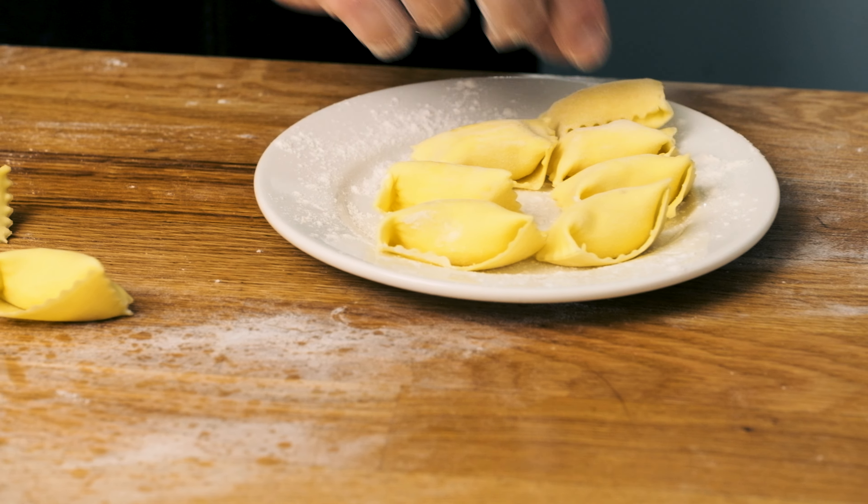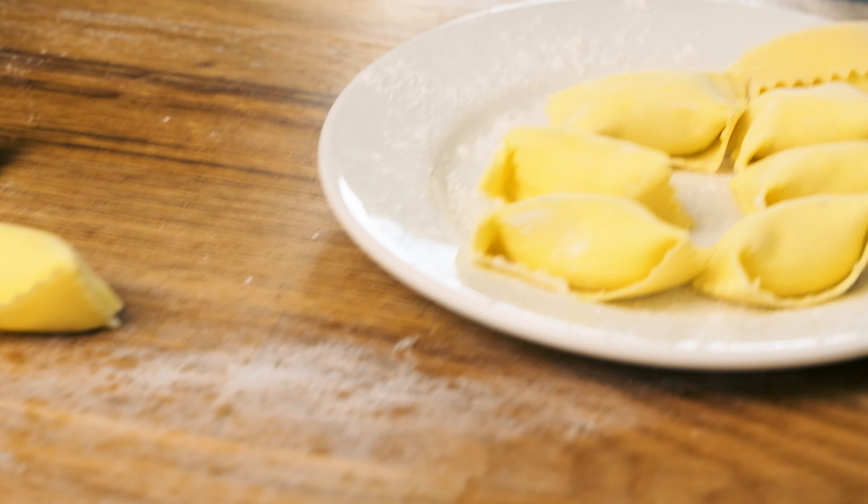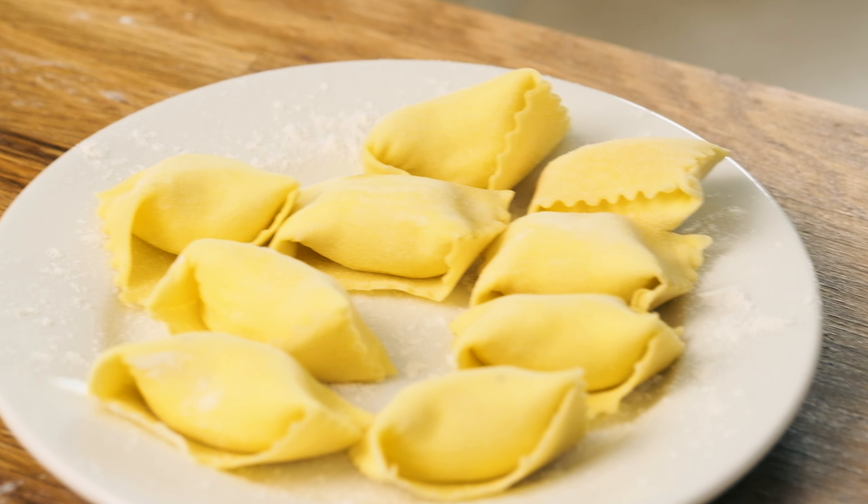There you have it — our beautiful little pillowcases of deliciousness. Those look great, they turned out awesome. I'm going to get these on a lightly floured plate and then into the fridge. All right, we're all set up to make our sauce and our final dish. Pasta's still in the fridge chilling out and setting up a little bit.